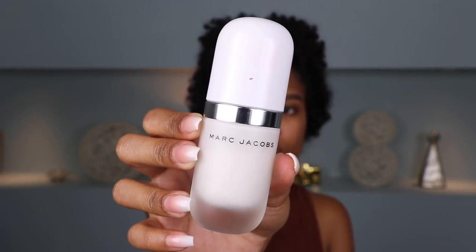Alright, so first things first, I'm going to go ahead and prime my face with my favorite primer of all time. This is by Marc Jacobs. It's their Invisible Undercover Perfecting Coconut Face Primer. This primer is just super, super moisturizing and it's just going to give you like juicy skin that just looks flawless.